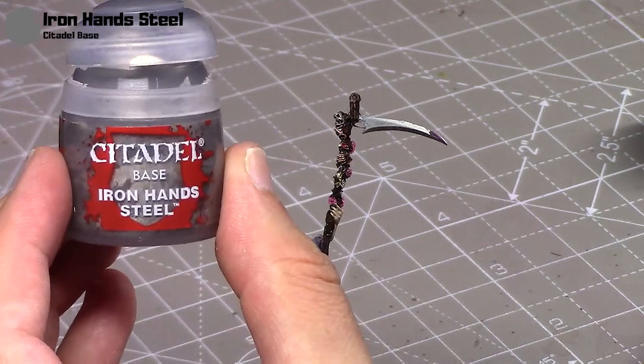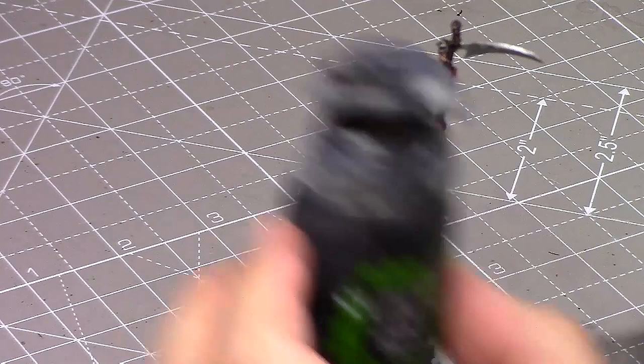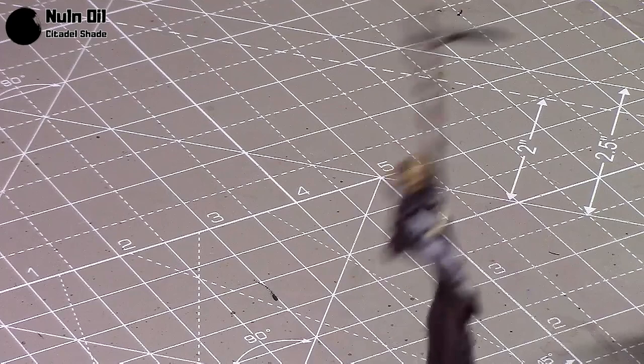Now take some Iron Hands Steel for the blade. Looking back, I quite like how the blade looks as it catches the light. I don't do anything too fancy — just apply some Nuln Oil next, which helps darken it in the recesses. I've already done that with a thin layer, but that's enough.